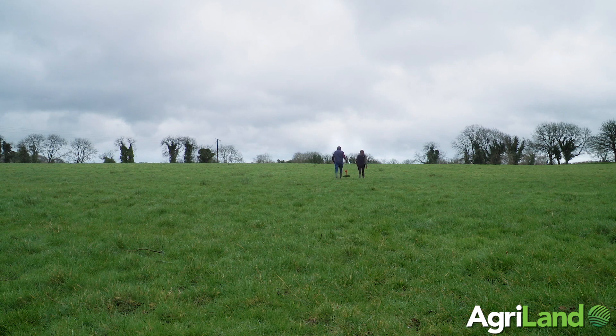Thanks to Sean for showing us just how easy it is to carry out grass measuring on your farm. As the saying goes, you can't manage what you don't measure — so have a think about adopting this technology on your farm and see the difference it could make to your farm's overall profitability.